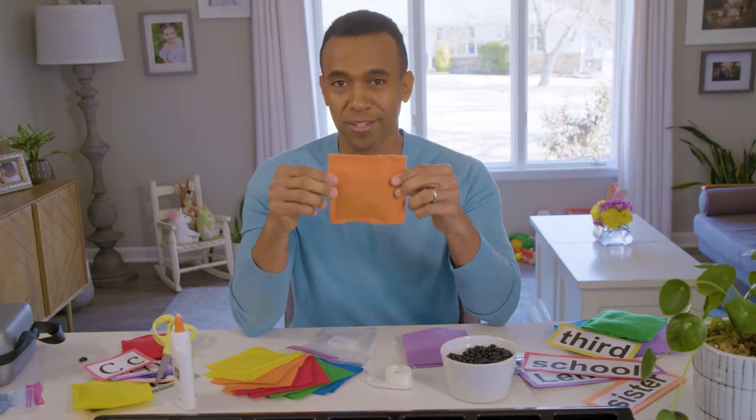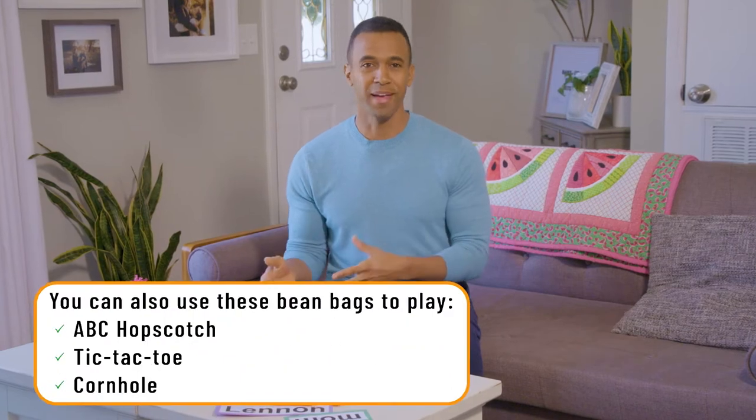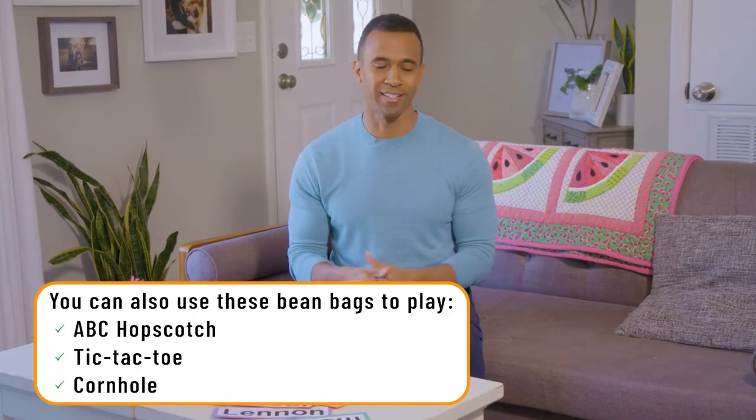In the end, your bean bag will look like this and you're ready to go. The cool part about these bean bags is that once you make them, you have them and you can use them for other activities as well.